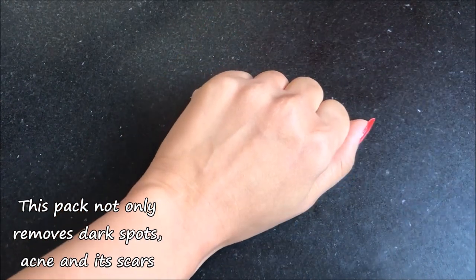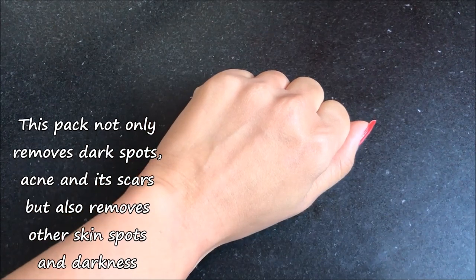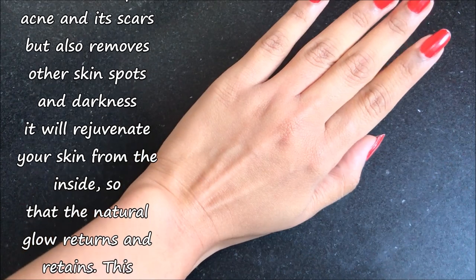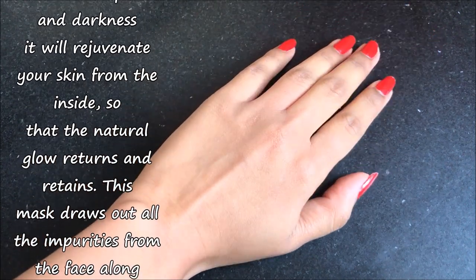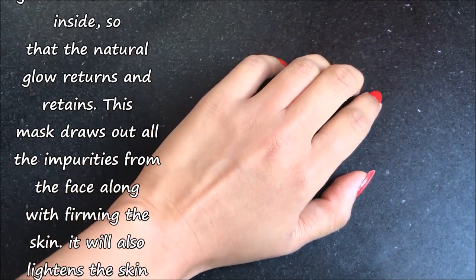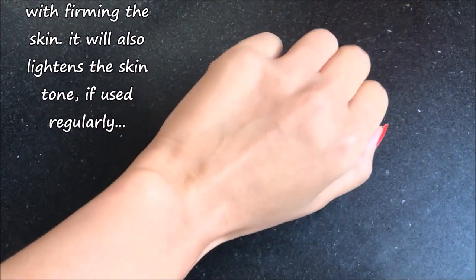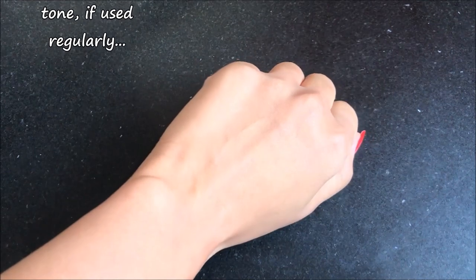This mask not only removes dark spots, acne and its scars, but also removes other skin spots and darkness. This mask rejuvenates the skin from inside so that the natural glow returns and retains. It draws out all the impurities from the face along with firming the skin, and it will also lighten the skin tone if used regularly.